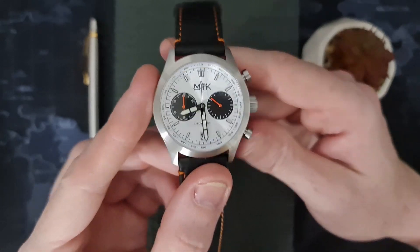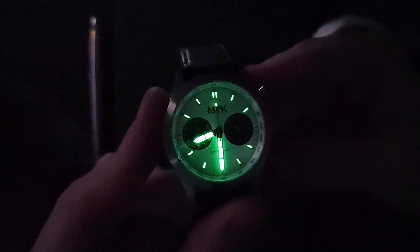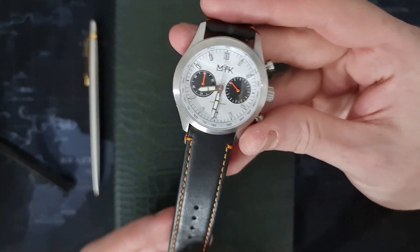Let's move on to the loom shot — this is a prototype so we'd expect the loom to improve in production models. Giving it a blast with the UV torch, you can see the indices are also loomed. The loom is an alright standard — I believe it's BGW9 on this one. In person it's not as pronounced as it looks on camera. The indices are starting to fade, but the hour and minute hands are pretty well done with no blotchy or scattered paint — it's evenly applied.